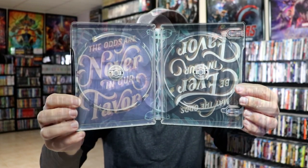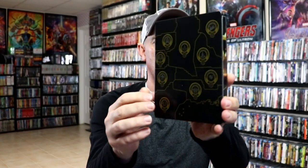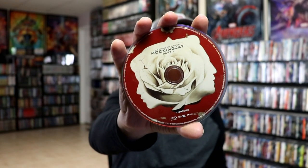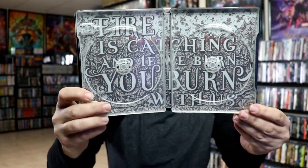Next up we have Mockingjay Part 1, with some more beautiful looking artwork, and then there's the back. Open it up, we have our front and back together with our Blu-ray disc with some disc art, and our 4K disc with some different disc art. And then the inside — really nice looking artwork.